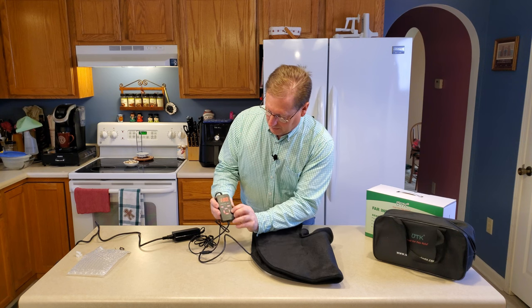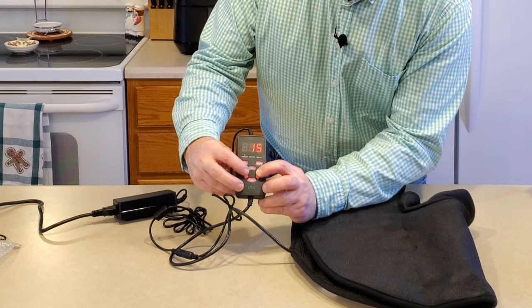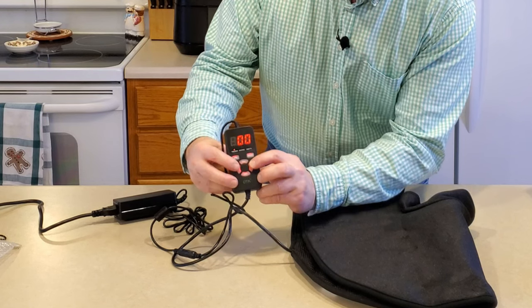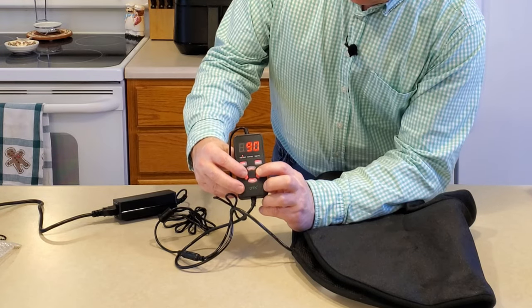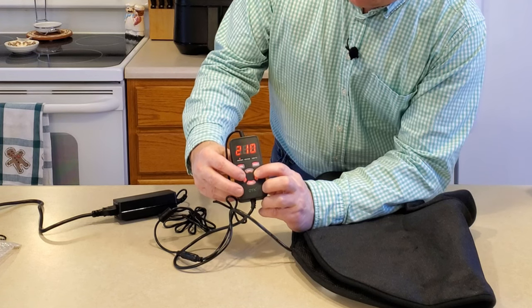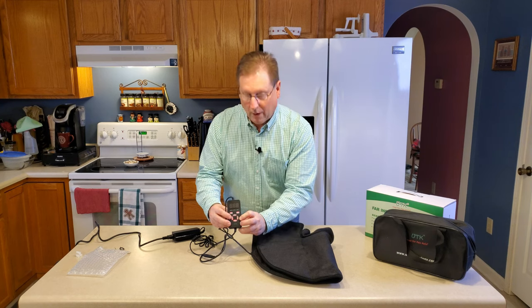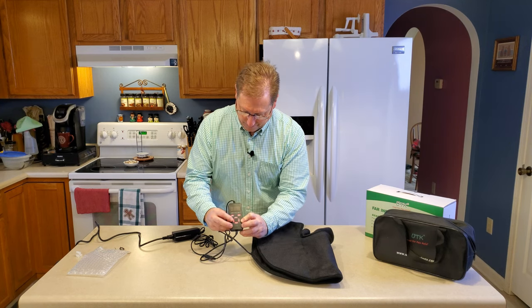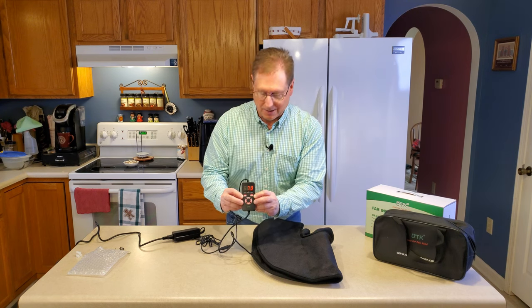We also have a time setting. It goes zero, then 15 minutes, 30 minutes, 45 — how long does it go? That's over three hours. It looks like about four hours is maximum. And then there's a memory function, probably to remember your last settings.